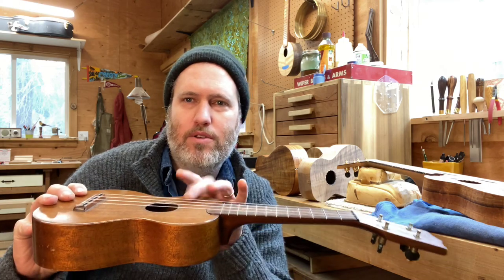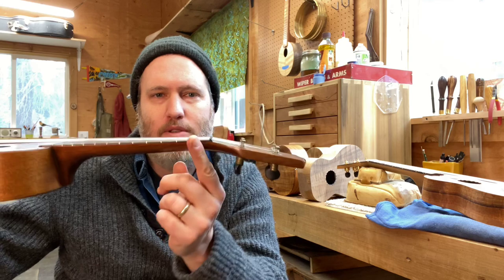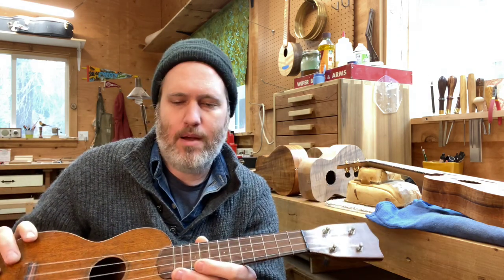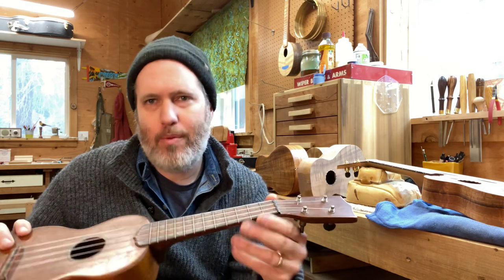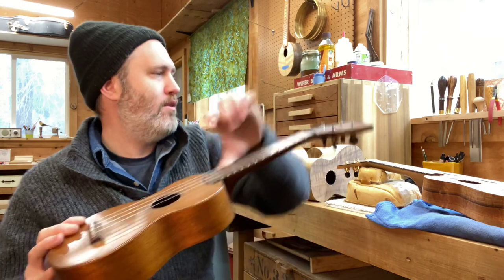I prefer an instrument that is set up so you can do more than just one thing. Also, on the old Martins, the fretboards are very thin, so the strings are very close to the top — there's not much room to get your hands in. The necks, especially on this one, are very skinny right here and it's not comfortable for a lot of people. They don't have radius fretboards, they don't have gear tuners — stuff like that.